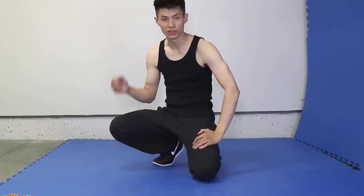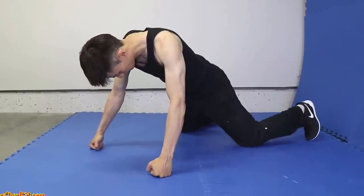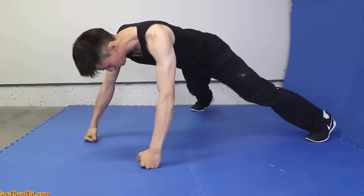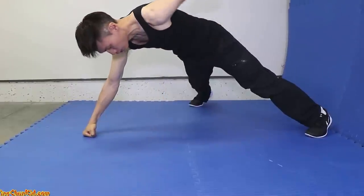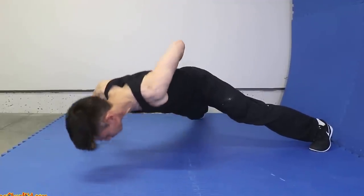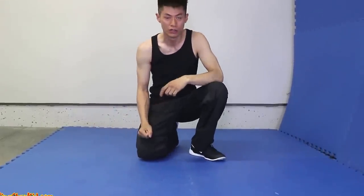Now we're going to do the single knuckle push-up. This is an exercise you can do once you get good at doing a lot of push-ups — I say at least 50 push-ups without stopping, then you can start doing single-hand push-ups with just your knuckles. Get into a regular push-up position, expand your legs a little bit wider, get nice and comfortable in a strong position, then put one hand behind your back and go up and down. Make sure you do good breathing while doing the exercise to get more strength and proper technique.